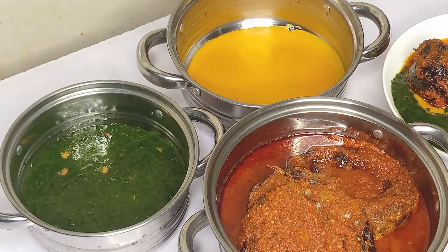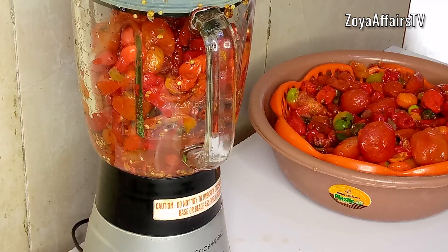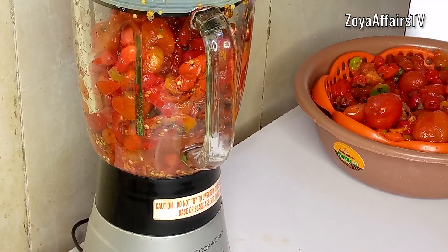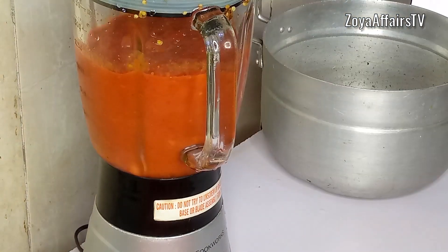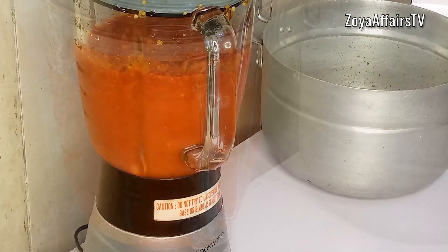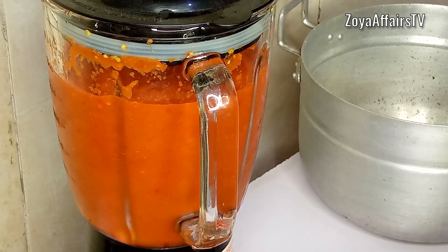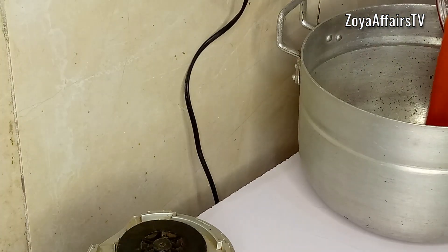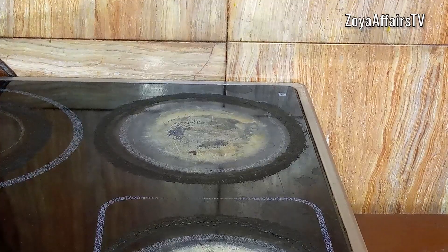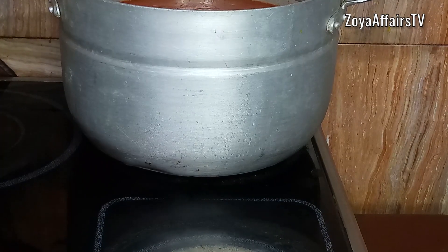To begin, I start by blending up some peppers. I have a whole lot of peppers — these were in my freezer and I brought out everything to blend. Once everything is nicely blended, I add it into a pot and put it on the heat to start boiling. This is going to reduce the time of frying the stew.